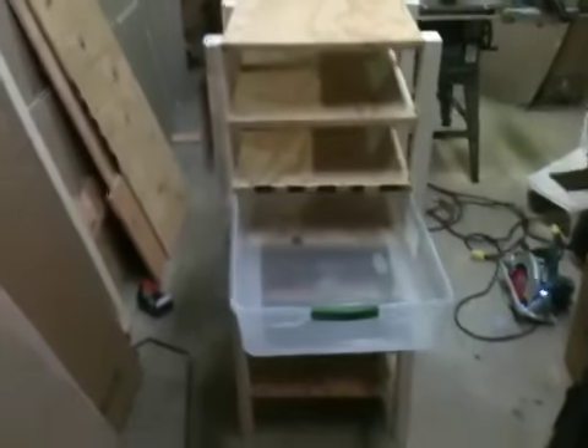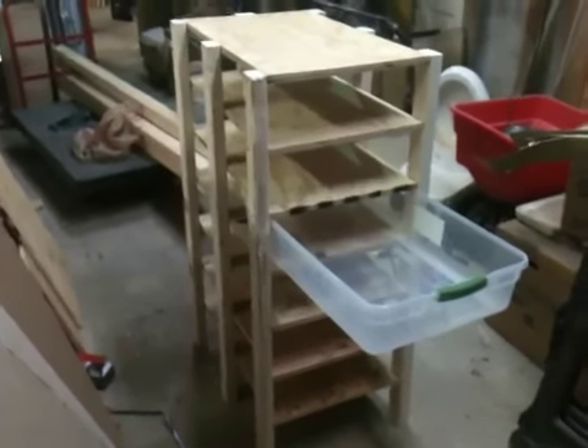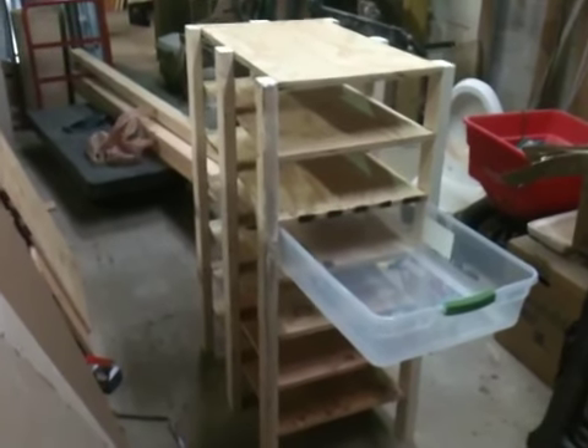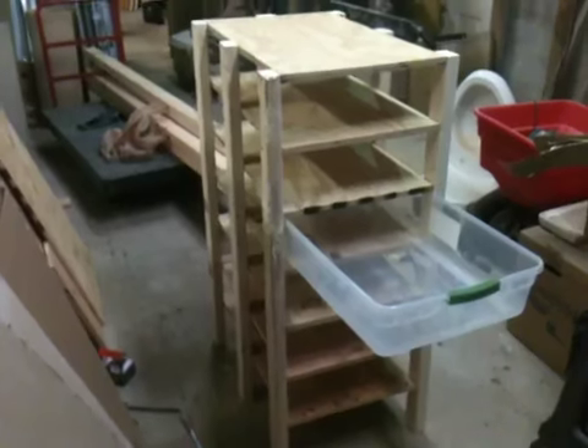A lot of the plywood I had kind of laying around, and some of it's got nice little bows in the middle which you're probably not gonna see in the video. I put the center struts in there trying to rack it a little bit to make it less bowed, but it didn't work out on all of them.